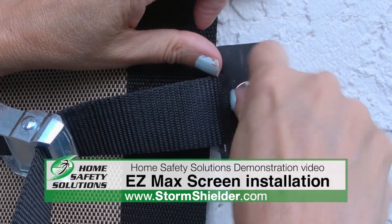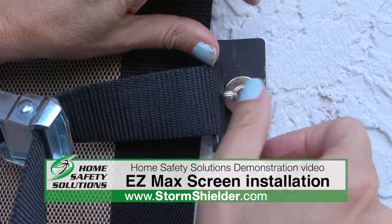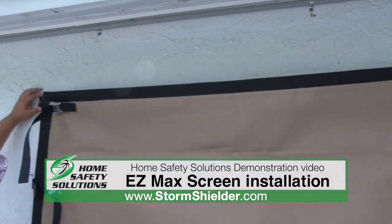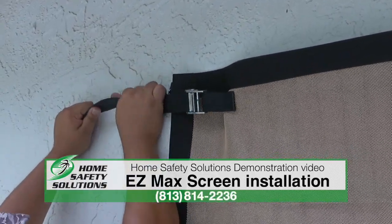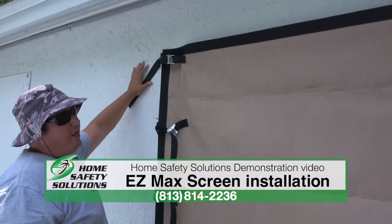With the easy screen system you have adjustable straps — that's how you get the screen nice and tight. You do that by taking a strap and pulling away from the opening. Go ahead and take your strap on your side and just pull away from the opening.